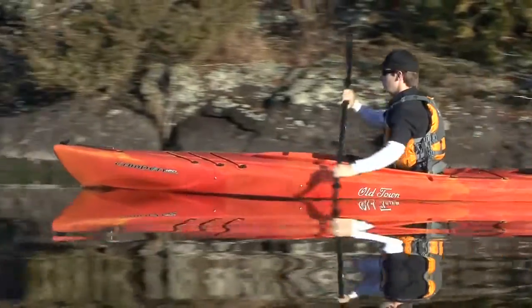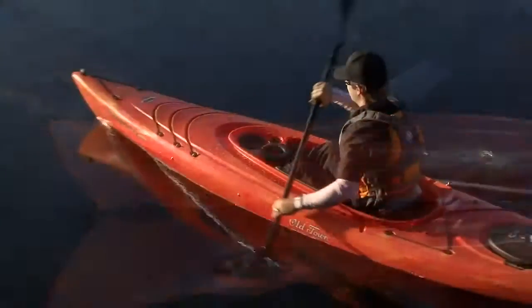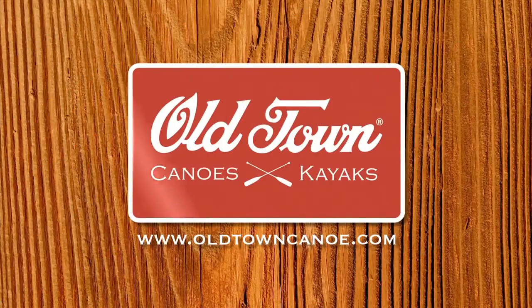Paddling TV is brought to you by Old Town and the new Camden family of recreational kayaks. Affordable but loaded with the richness of features not found on most rec kayaks. Check out the new Camden kayaks at oldtowncanoe.com.